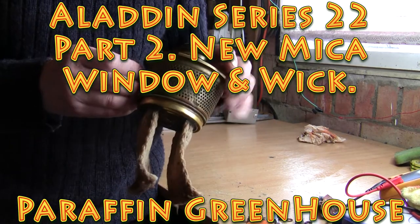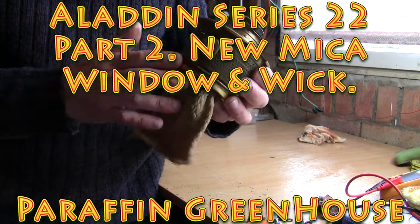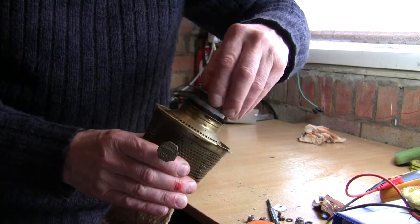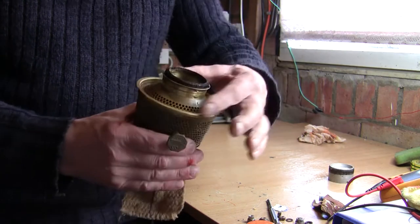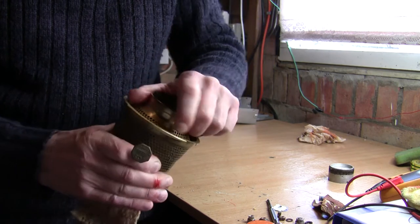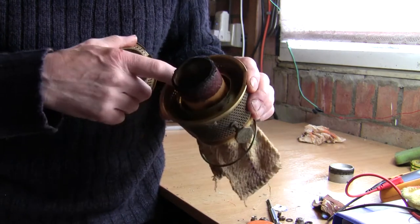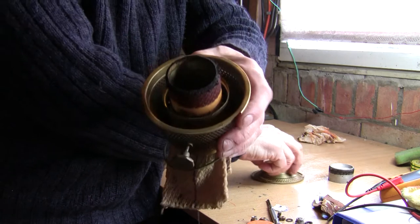We've got our wick burner assembly out and we have to remove the old wick from this unit before fitting our new wick. To do that, one lifts the top — that's called the flame spreader — and then this bit slides around. Just jiggle it around a bit; it slips under some little notches and just turns and slides under them. When you remove that...